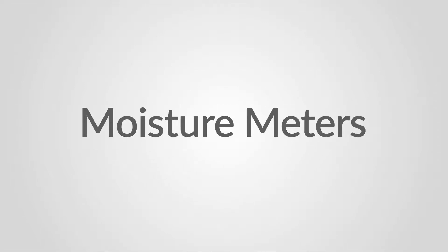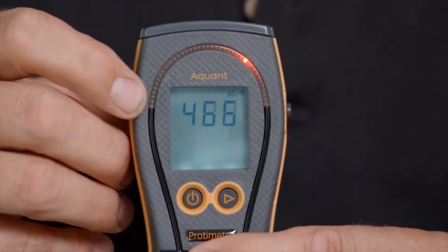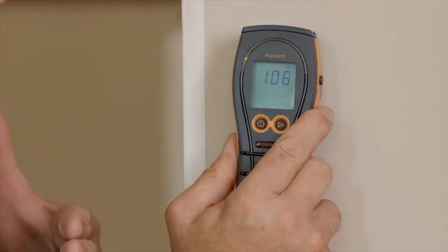Every water restoration professional is going to need a good moisture meter to find out where the moisture is, so they can come up with a plan to extract the moisture from the environment.